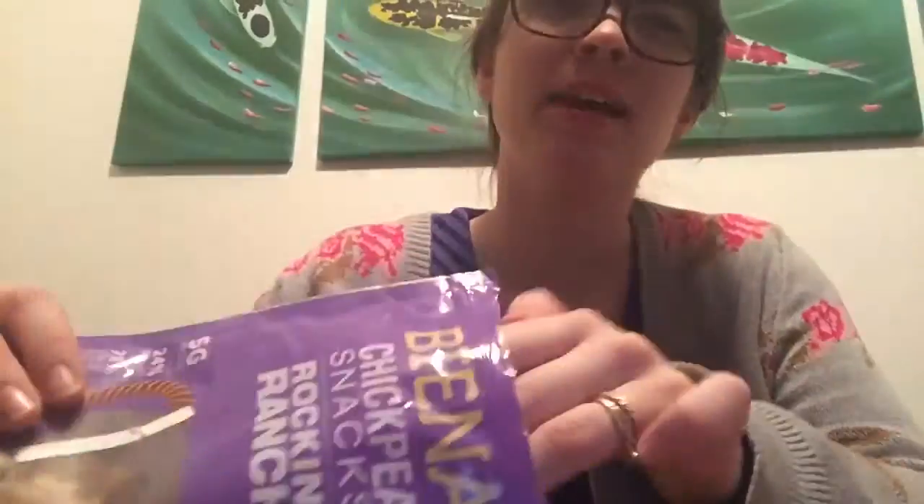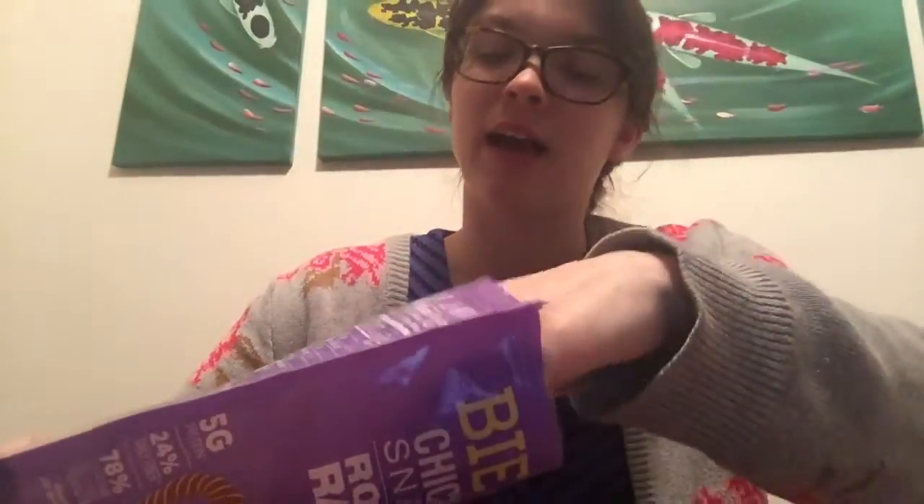It's really crunchy and kind of feels like a nut, but not as hard as a nut. It has a flaky texture in your mouth. You're definitely getting the pungent-ness, kind of sourness that a ranch would have. Yeah, it's almost kind of lemony. There's a lemon in this. It says there's tomato powder — it might be the tomato powder that's giving it that kind of acidic taste.